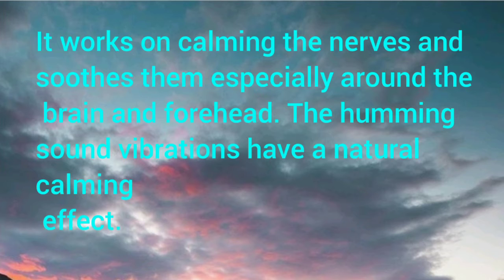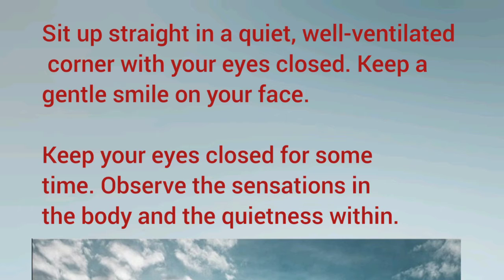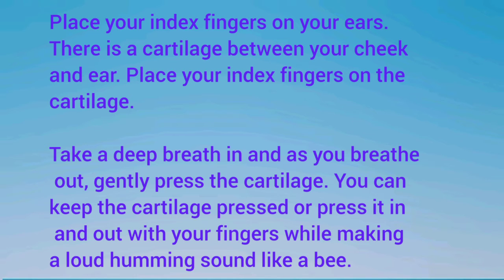How to do it: Sit up straight in a quiet, well-ventilated corner with your eyes closed. Keep a gentle smile on your face. Keep your eyes closed for some time and observe the sensations in the body and the quietness within. Place your index fingers on your ears. There is a cartilage between your cheek and ears — place your index fingers on the cartilage.